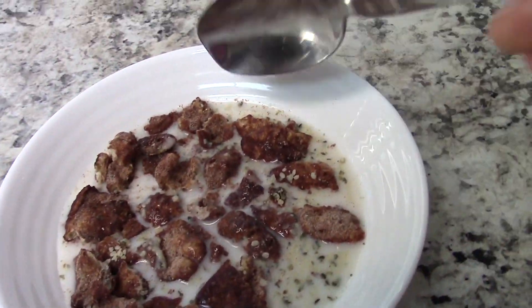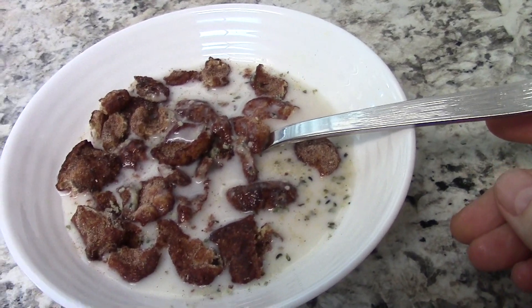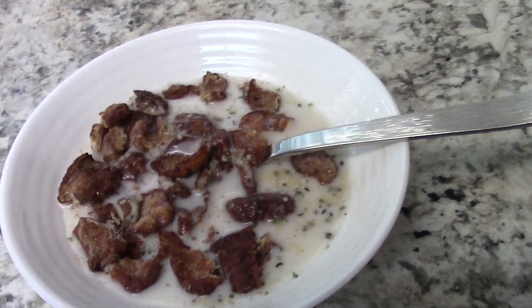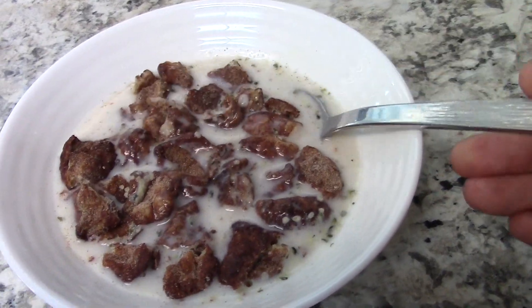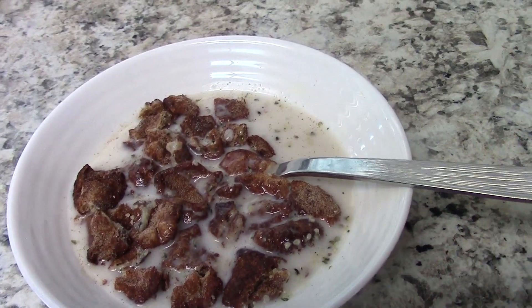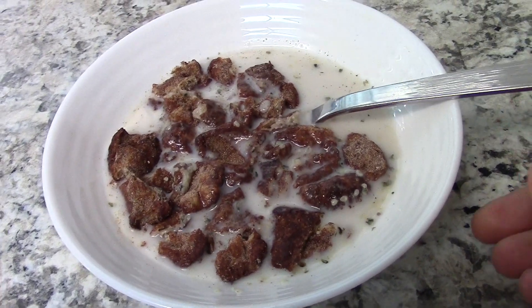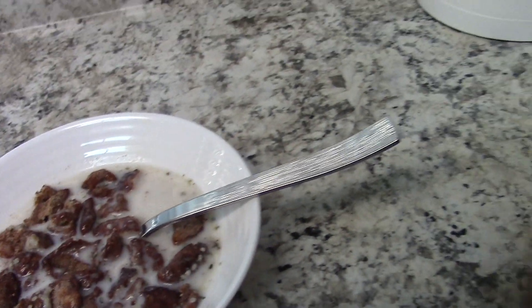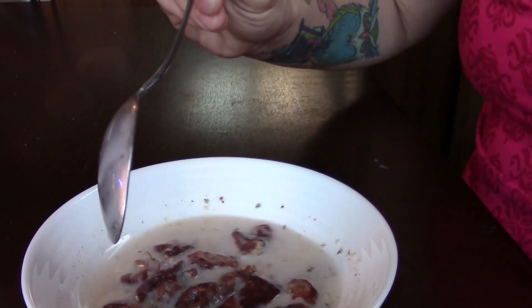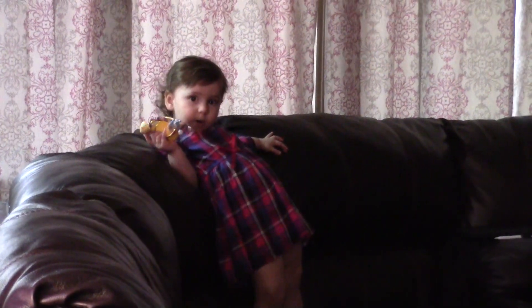All right guys, so there you have it — some keto cereal. There's not much as far as nutrients go in this, except for in the hemp seeds and hemp hearts that I added at the end. The protein in pork rinds really shouldn't even be counted because it's not really a good source of protein. So I just try not to eat a whole lot of pork rinds, to be honest, because there's really no nutrients in them other than being able to make awesome things with them. So this is going to be my cereal and I'm going to finish my coffee. If you like Cinnamon Toast Crunch or anything like that, this will save you.